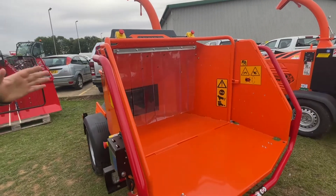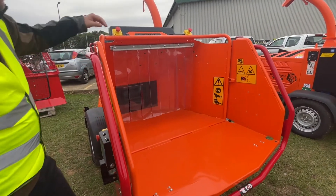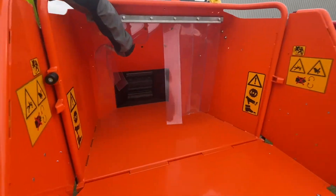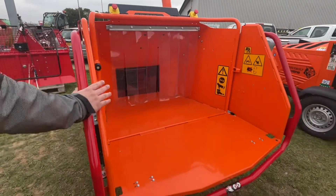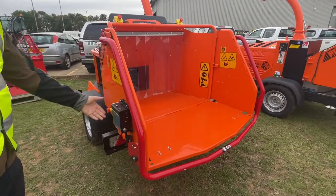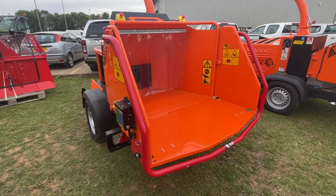The rest of the chipper is standard from the back, as you would expect from a Timberwolf 280, with a large 8 inch diameter solid wood feed as well as an extended area for brash, a bumper bar to stop your auto feed, auto in-feed and reverse, and emergency stops located around the machine.